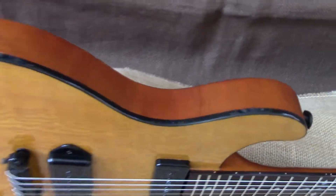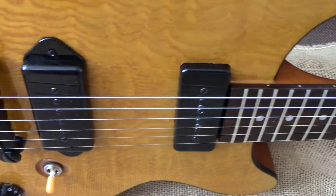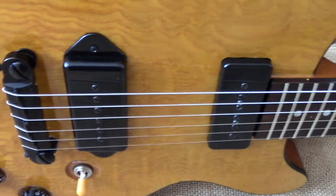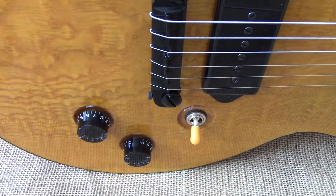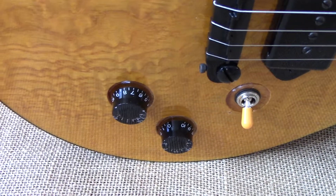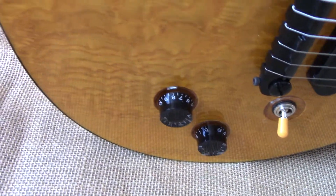Mahogany body, burled ash top. Two Stinger P90s — a soap bar at the neck and a dog ear at the bridge with a wrap-around bridge. Three-position Switchcraft switch. Speed knobs with Bourne's 500k volume, 250k tone pot with a Mallory 022 vintage cap. Elliptical strap buttons from Diodario.